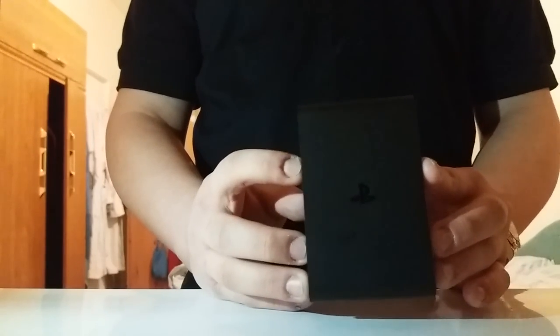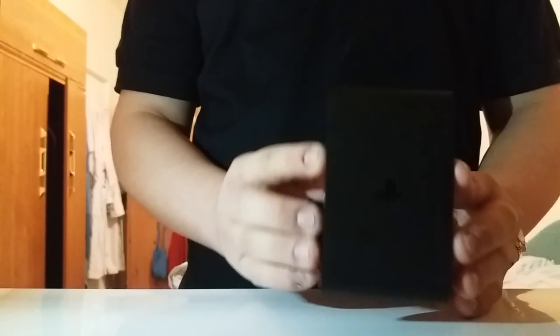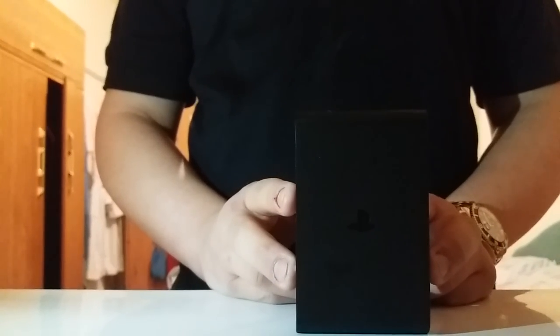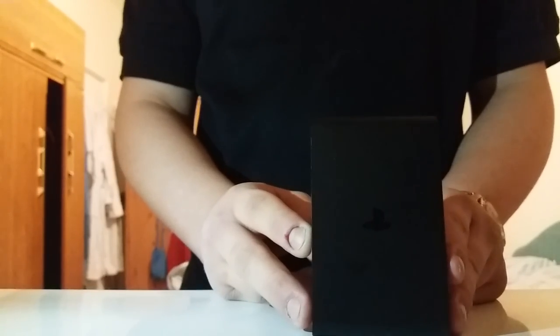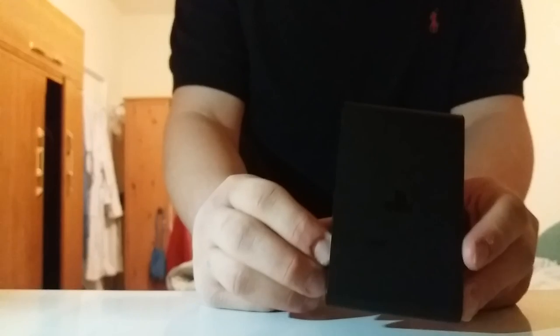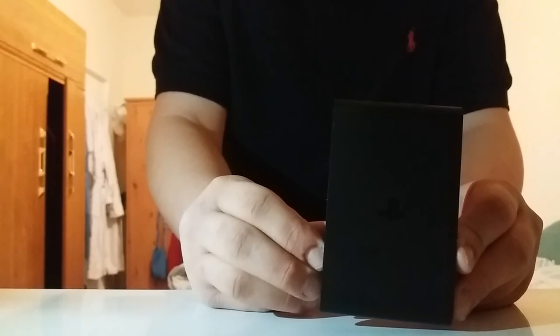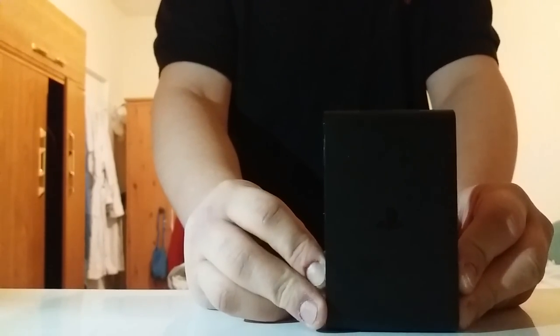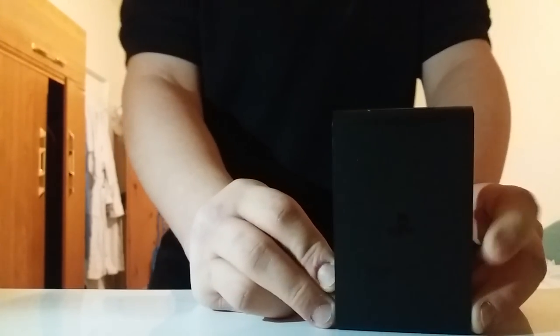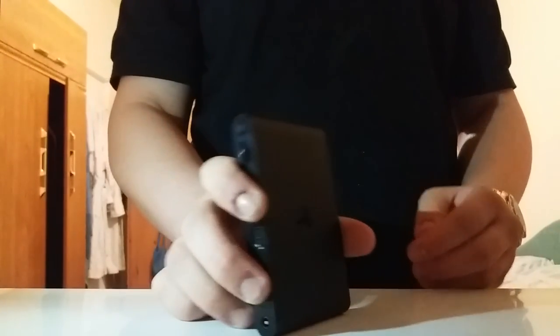Basically, the PlayStation TV allows you to stream your PS4 to another TV. For example, if your PS4 is upstairs and you want to play downstairs, you connect this up and play downstairs even though your PS4 is upstairs. It's very useful if you don't want to carry the console, or connect it at a different house.